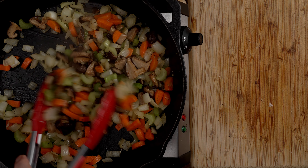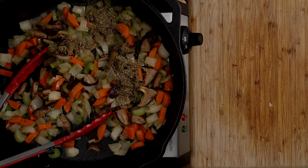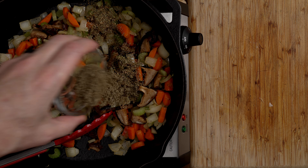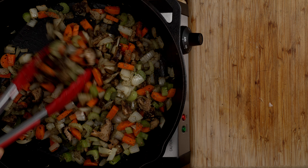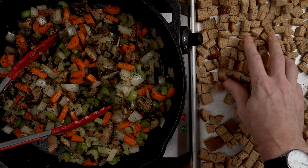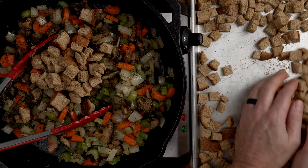I do this over medium heat — I like to hear a little bit of sizzle. I'll play with the temperature because a cooktop doesn't put out the same power as a stovetop. I'll season this with about a half teaspoon of salt and some fresh cracked black pepper — a quarter to a half teaspoon is sufficient. I want to cook those veggies until they're pretty softened, that's what we're looking for.